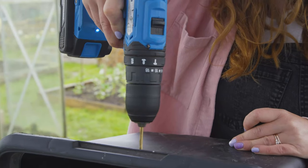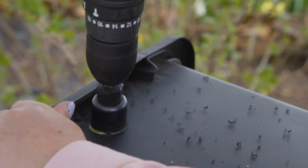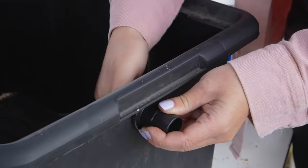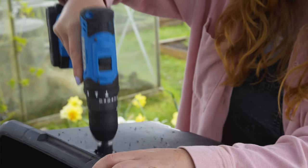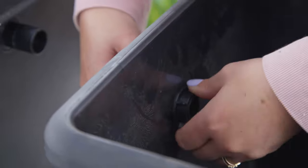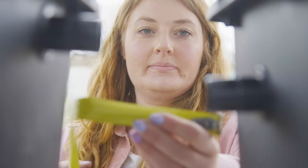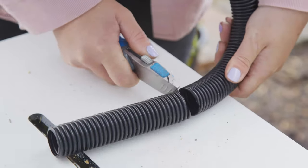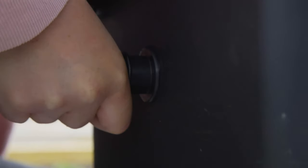Make a mark on one of the buckets and drill a hole using a hole saw. Add one end of the butt connection kit and drill the other hole on the other bucket slightly lower to create a fall. To connect the buckets, cut a length of pipe and attach the two ends of the connection kit. This means that as one bucket fills with water it will flow through the connecting pipe into the second bucket, increasing the amount of water you can collect.